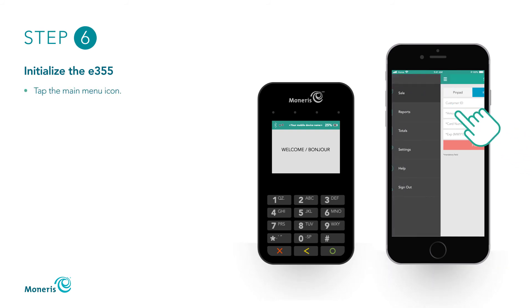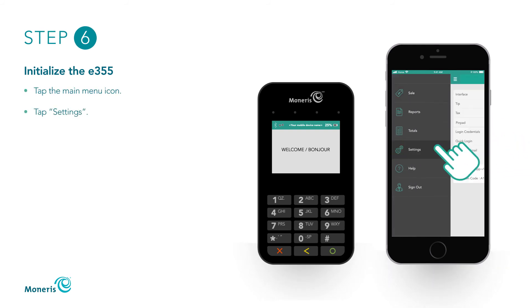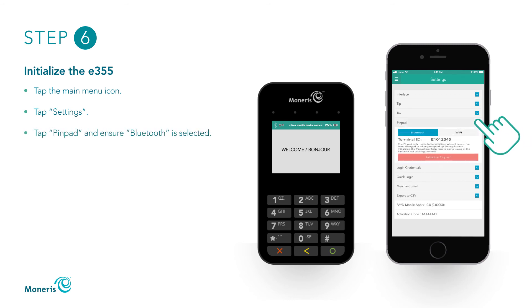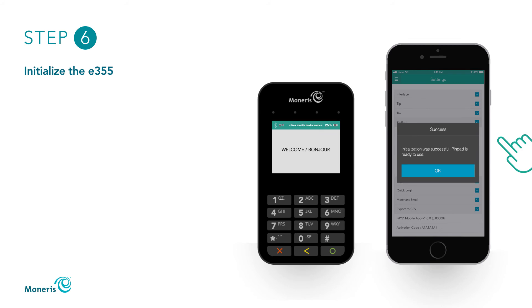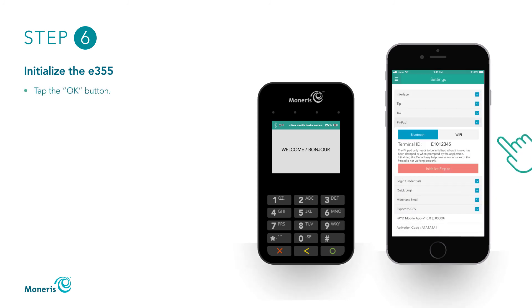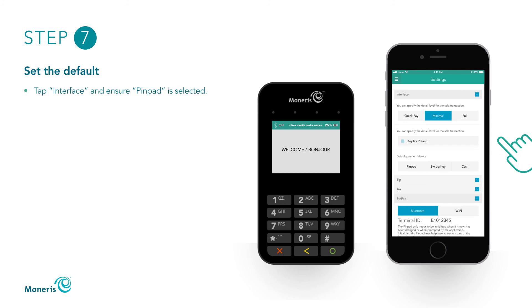Tap the main menu icon and then tap Settings. Tap PinPad and ensure Bluetooth is selected. Tap Initialize PinPad. Wait while the E355 initializes. When the Success pop-up displays on your mobile device, the E355 has been successfully initialized. The E355 will automatically return to the Welcome/Bonjour screen. Tap the OK button on your mobile device. Tap Interface and under Default Payment Device, make sure PinPad is selected.